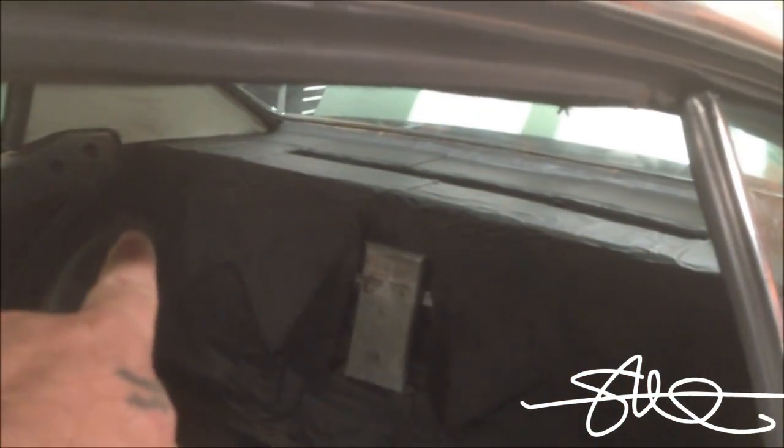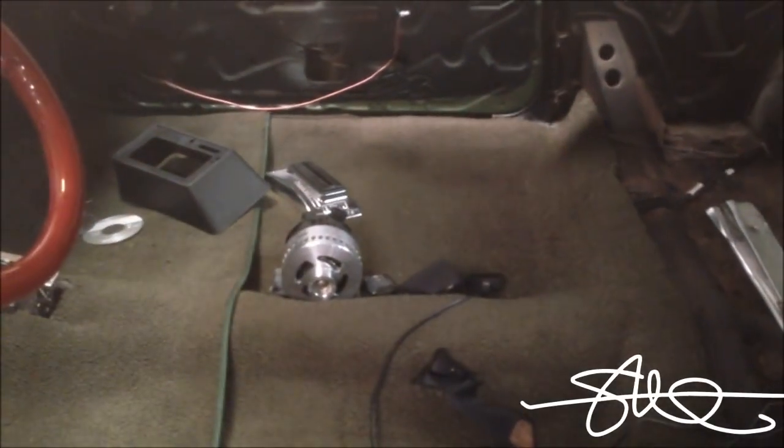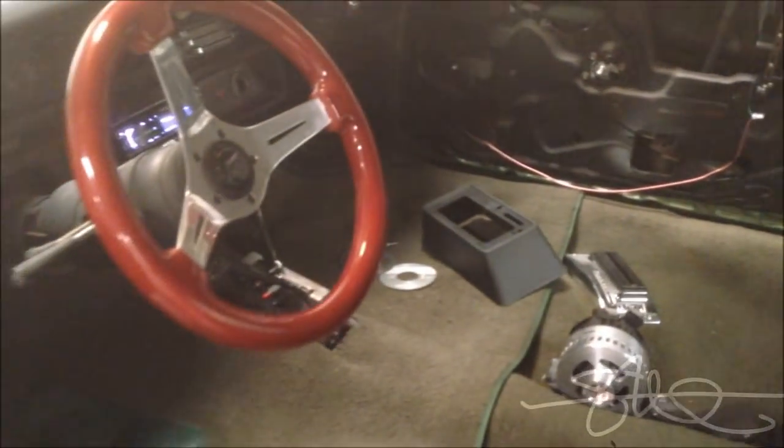Next step — we got the rear deck, I'm going to start building that. Then we got the Mechman alternator, and then I'll finally be done. Of course, we got brand new door panels sitting over there ready to go in, so this thing is going to be brand new on the inside when we're all done — almost brand new.